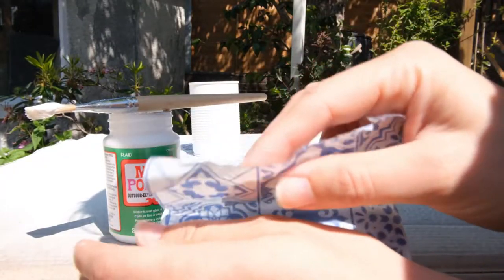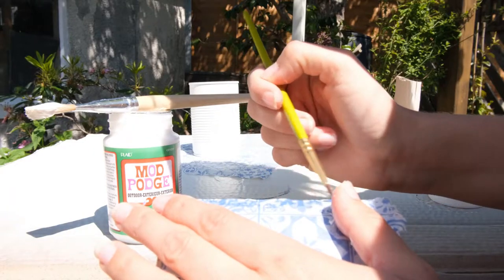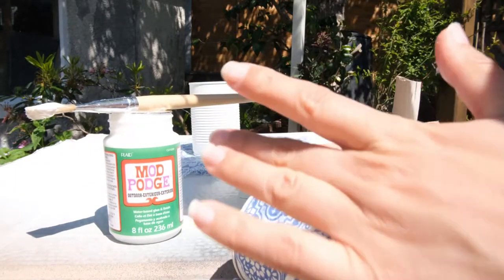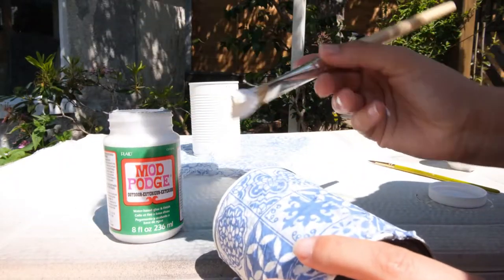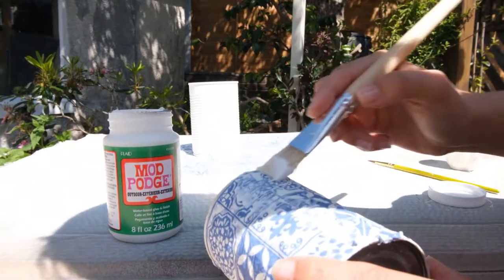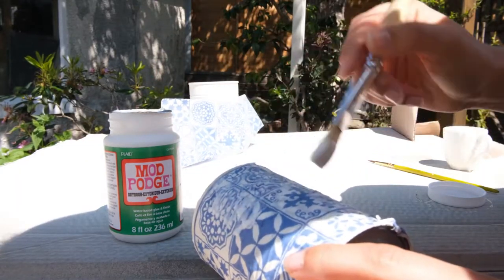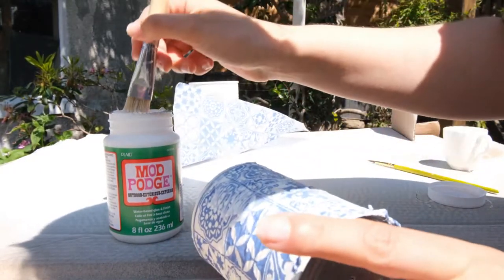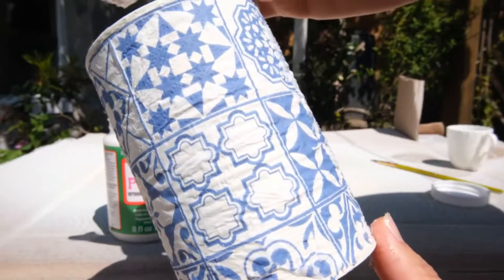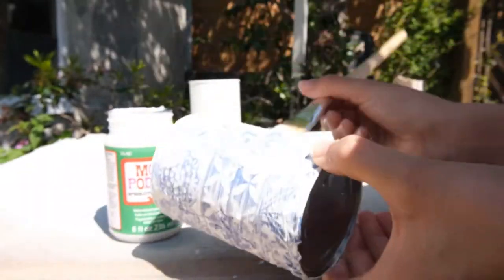If you find some excess napkin once you've gone all the way around, use the paintbrush and water trick again to create a line where you want to remove the excess piece, then gently pull it away — it should come away fairly cleanly. Pat down any small overlap and it should all stick into place. Then use the Mod Podge once again to place a thin layer all the way around on top of the napkin. Be careful not to press too hard as this can rip the napkin while the glue is still wet underneath. Ideally let the glue set underneath before adding your top layers. Keep adding layers until everything is sealed — I did about three to four layers of glue.